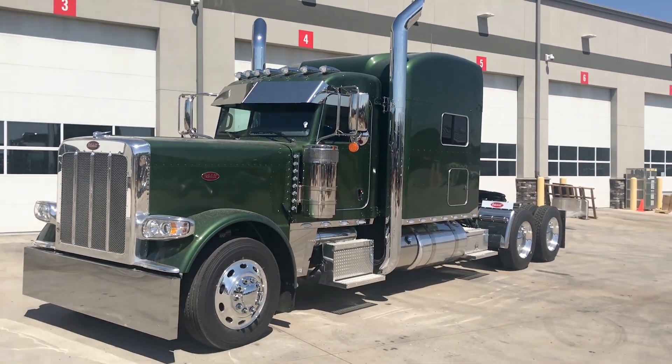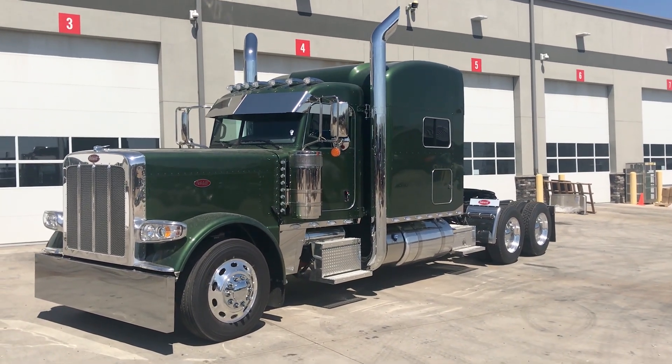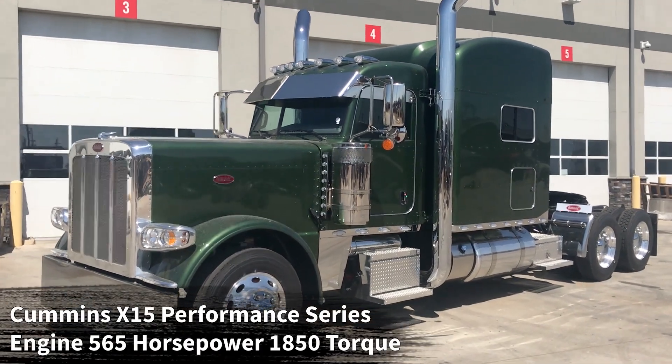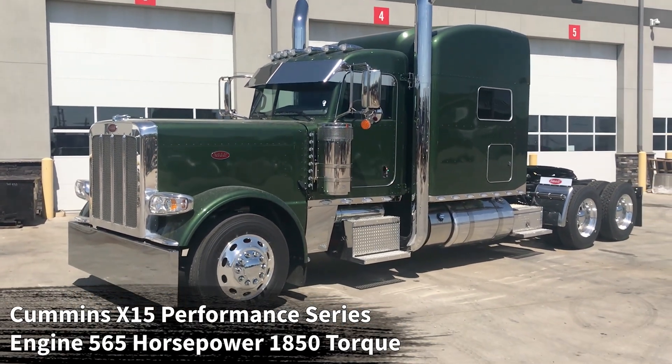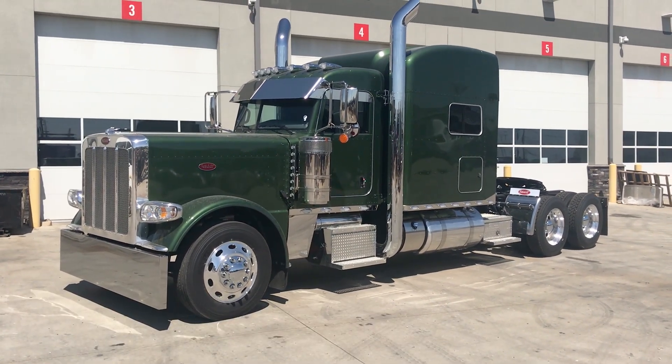This is a 2020 Peterbilt 389 with a 78-inch platinum sleeper — full owner-operator spec. You have a Cummins X15 Performance Series engine, 565 horsepower, 1,850 pound-feet of torque, paired to an Eaton Fuller 18-speed manual transmission.